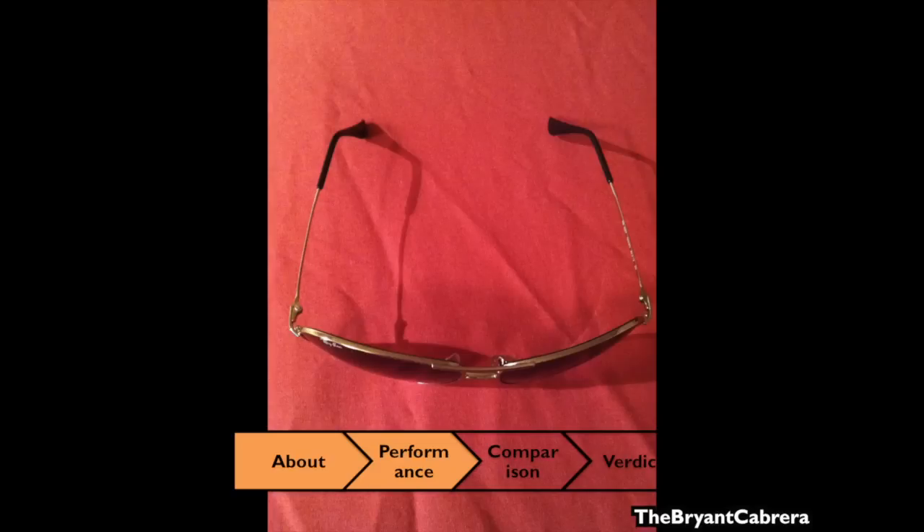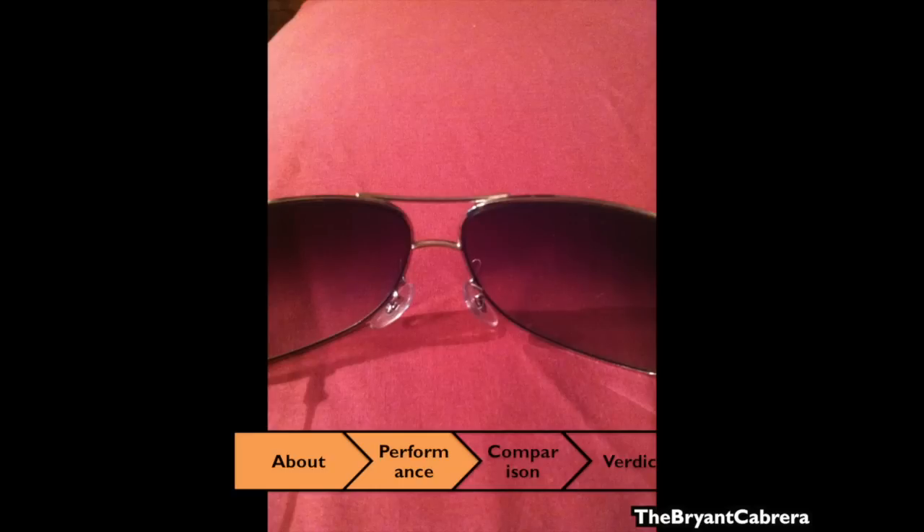The arms of the glasses fit just right — not too tight or loose. They loop around the back of my ear nicely and keep the glasses in place. The nose pads don't slip down my nose, which usually is a big problem with other sunglasses, since I sweat a lot.